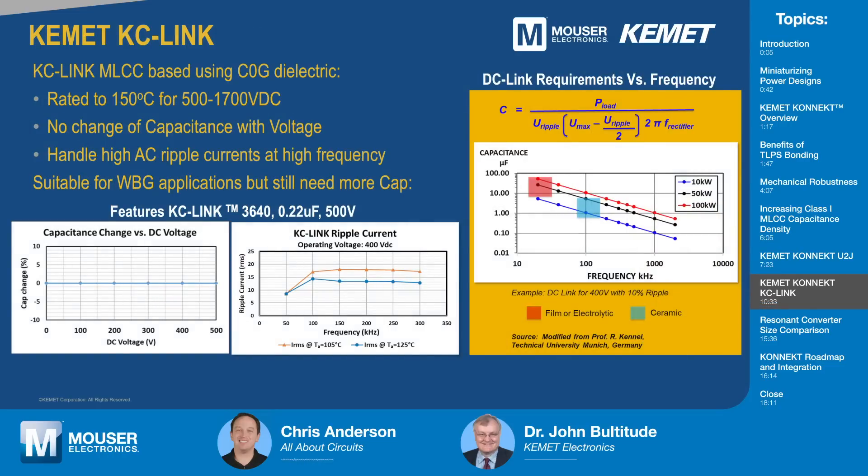So then what about your other product, KC-Link? As a prelude, just a few words on the KC-Link. These were developed using our COG dielectric, and we saw a need for a higher temperature rating in the industry. So these are rated to 150°C. And as I said for class one, they have the benefits of no capacitance change with voltage. This shows the typical result for the 3640, 0.22 microfarad, 500-volt KC-Link — it really doesn't change even if you apply 500 volts. You have the same capacitance.